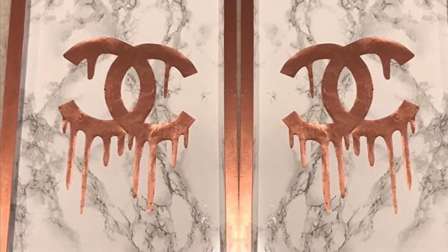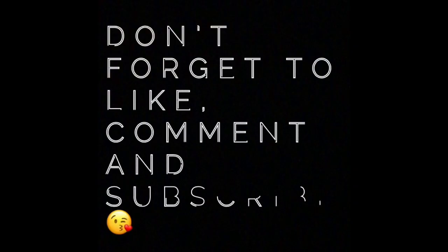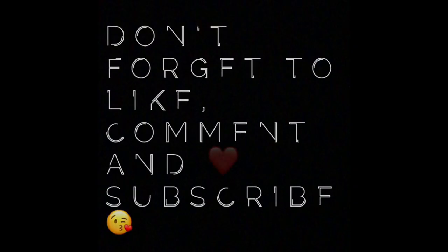So this is the final look. I hope you enjoyed the video — if you did, give it a thumbs up, and if you haven't subscribed to my channel, please do, and I shall see you in the next one.